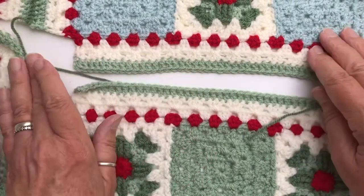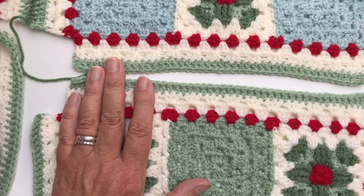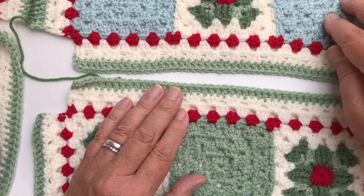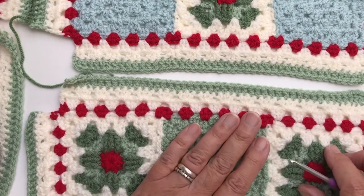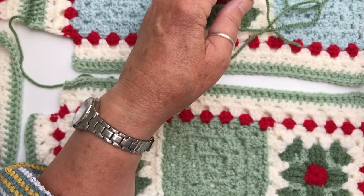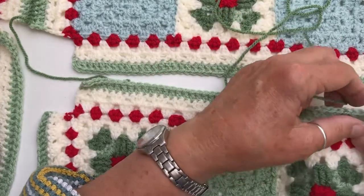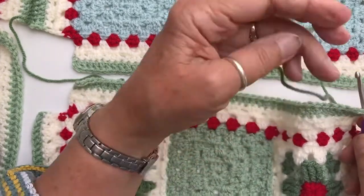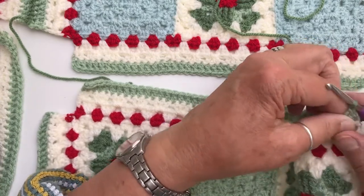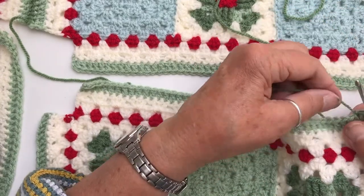Now in this particular blanket the sides are separate from each other, so we're not having to go right across the entire blanket — it's just joining one 9 patch square to another. The stitch is very much as it is described: the side-to-side slip stitch join, so basically we're slip stitching from one side to the other. We start with the normal way you would attach your yarn in one of the corners, and that counts as my first slip stitch.